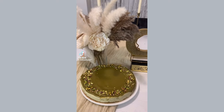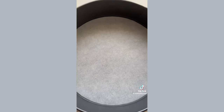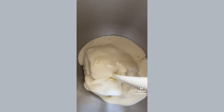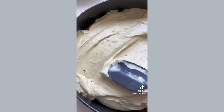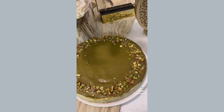Since we've given up Lotus Biscoff this Ramadan, let's make pistachio cheesecake. Start by crushing some biscuits and adding some melted butter, press that into the tin and set it in the fridge. In a bowl add cream cheese, double cream, icing sugar and pistachio cream — whisk that together and spread over the biscuit layer. Set aside in the fridge for a few hours to set, then take it out of the tin, decorate with some melted pistachio cream and crushed pistachios, and enjoy.